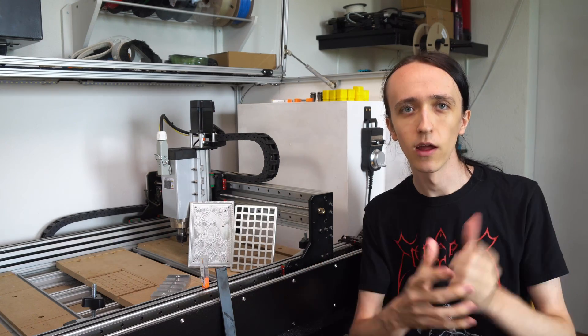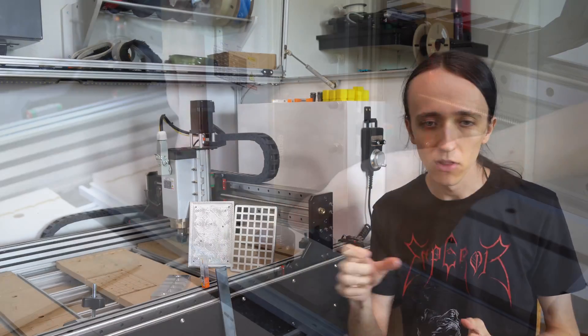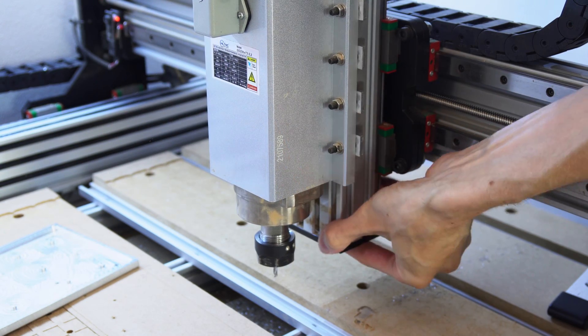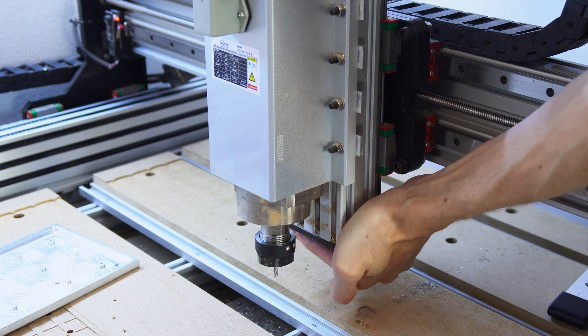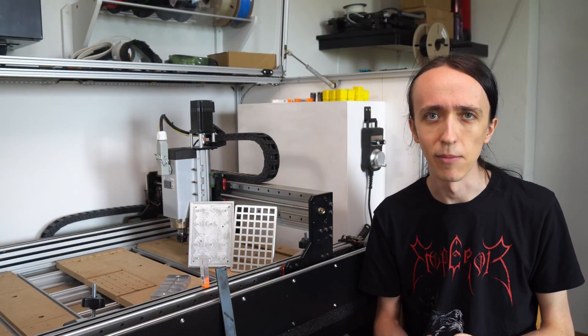There was also a comment asking me to show the rigidity of this machine by pulling on the spindle. While this is of course not scientific, it should give you a pretty good idea of how rigid it is, especially if you compare it to a machine you already have. But I think the much more important bit is about to come where I actually show you the performance and finishes I'm able to get.